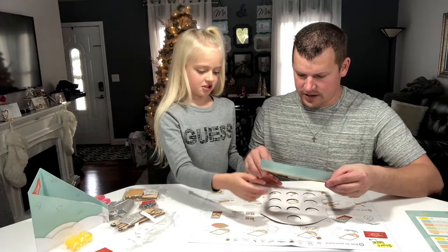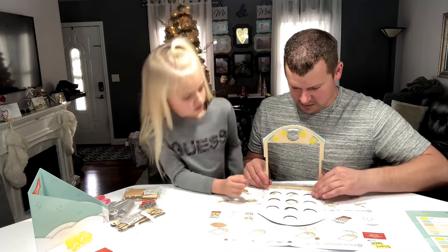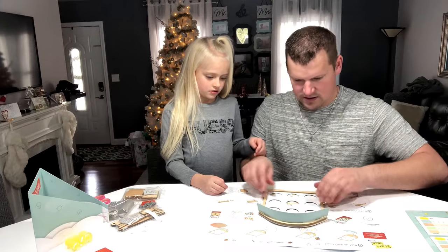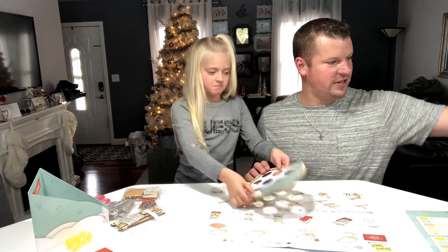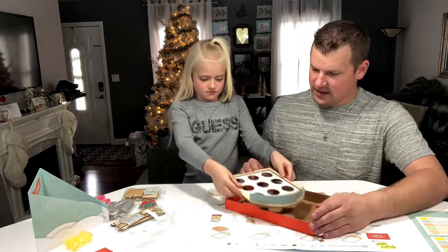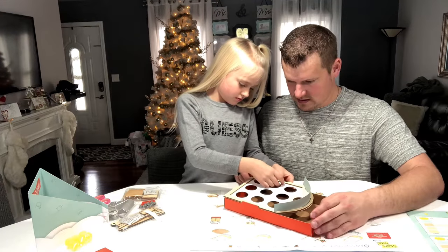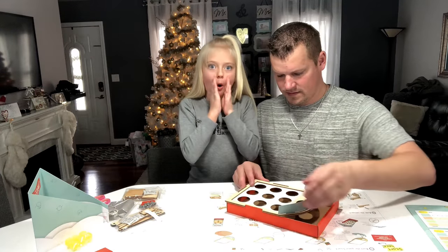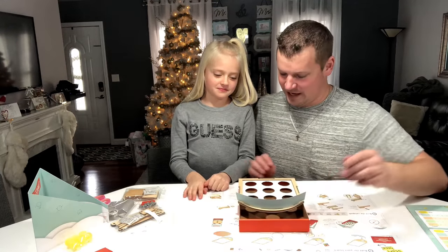We've got to stick these two together. We'll just take this one and set it down on there — Daddy didn't do a very good job because Daddy shakes really bad. Now just push it down. That's stuck now. We actually do need this piece — it goes underneath it. I don't know about magic; I think it's more like engineering and design.